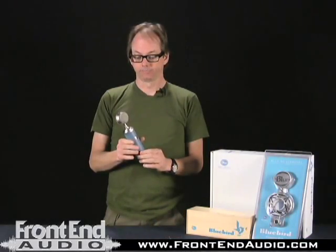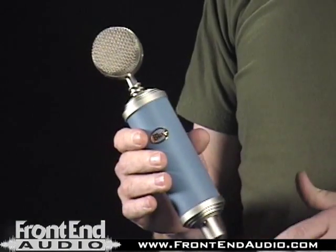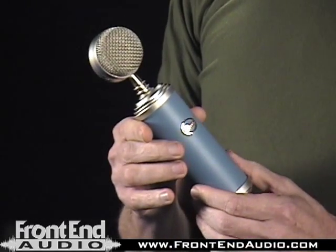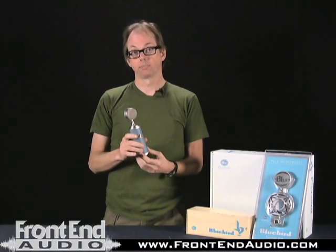Now, it doesn't have any special features. It doesn't have a pad, a bass roll-off switch, or a pattern switch. It's a condenser microphone in a cardioid pattern, and it's just a real, usable, natural-sounding microphone.